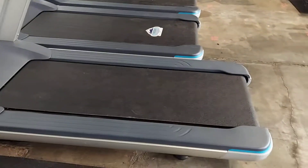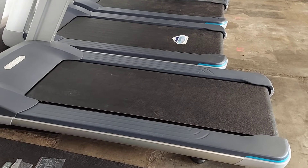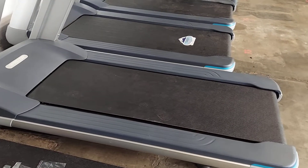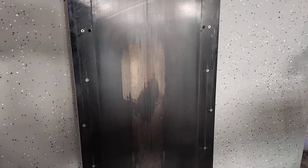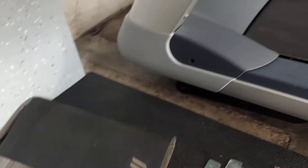These treadmills have a running surface underneath the belt. If that is not serviced and well lubricated with silicone, it will end up looking like this. This is the actual wood starting to burn through, and you can see it burned the underside of the belt — that's going to cause sticking and start to burn up your motor.